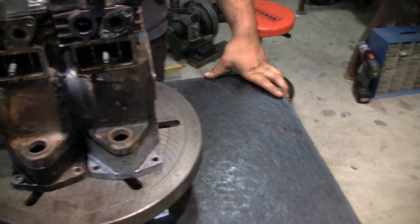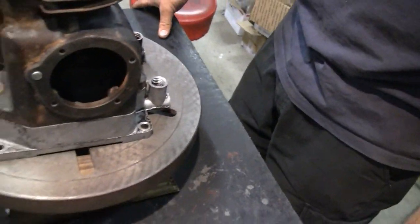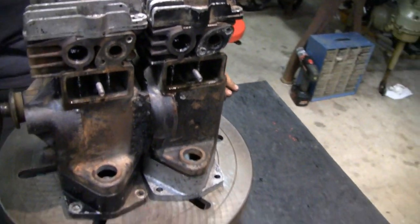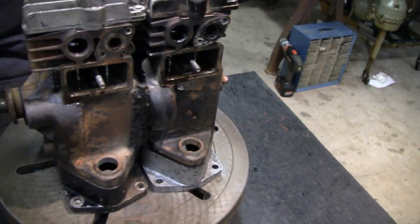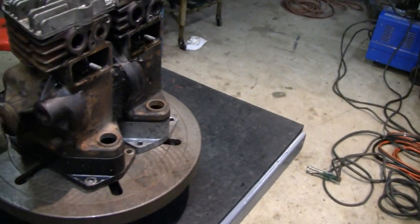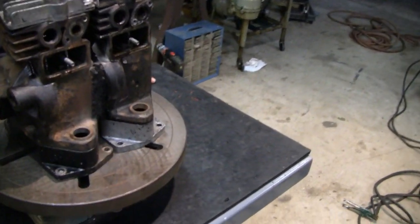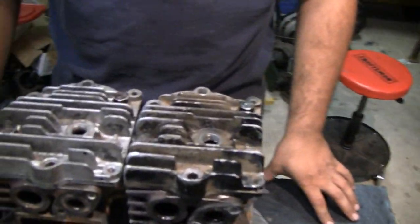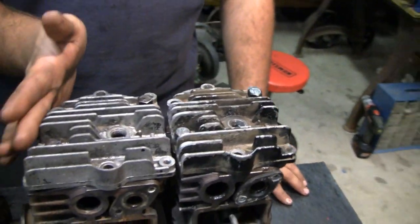Mike machined both of these blocks. He machined one half — he had to take just about half of one off — and we welded it together. It's not a pretty weld, but it's a cast and we didn't expect it to be pretty. We did that today, and then we cut the head so that the head would fit, because it used to have a funny little shape to it — that wing.